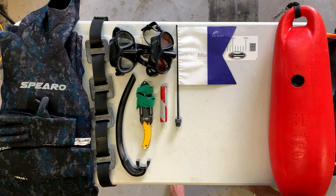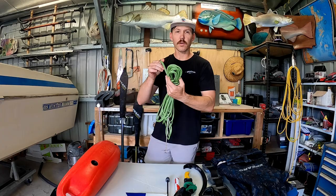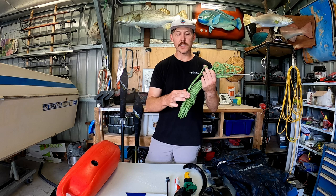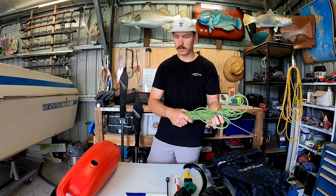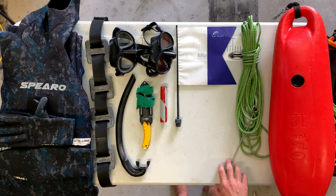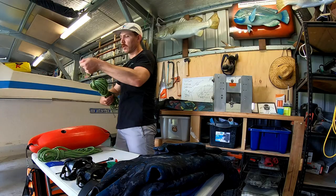Float line - it's just basic green rope rated to about 360-400 kilos. I splice all my loops in it so it stays nice and strong. I'll splice my speed spike on. So I've got a shorter one for diving in that sort of anywhere up to 15 metre range, and a longer one for those little bit deeper dives.